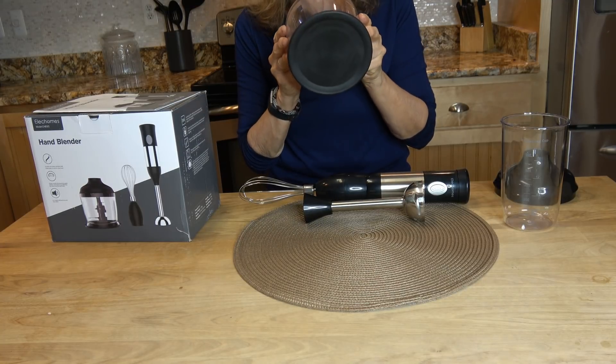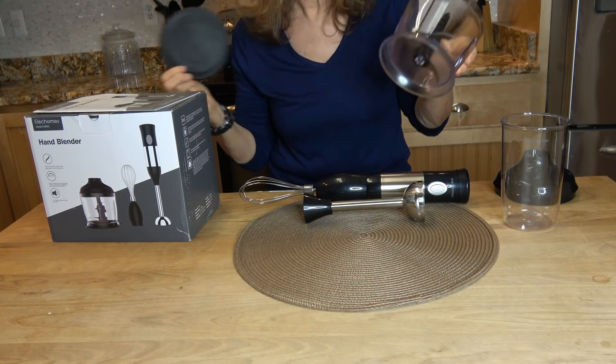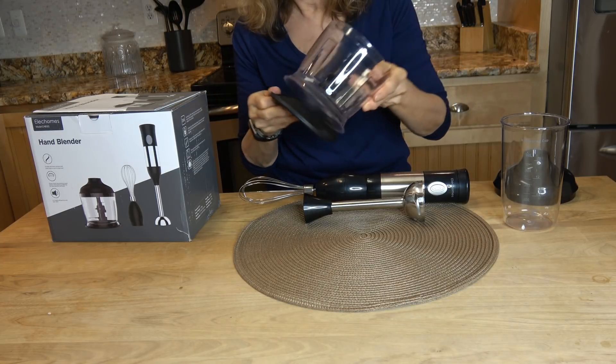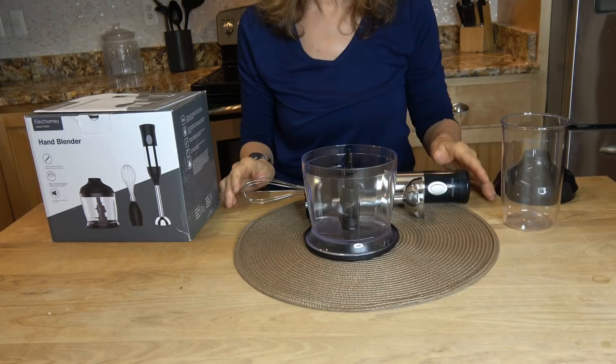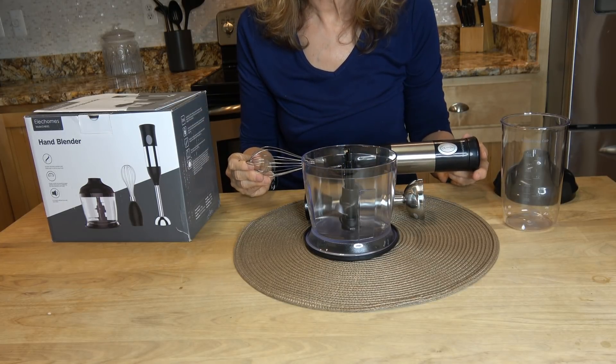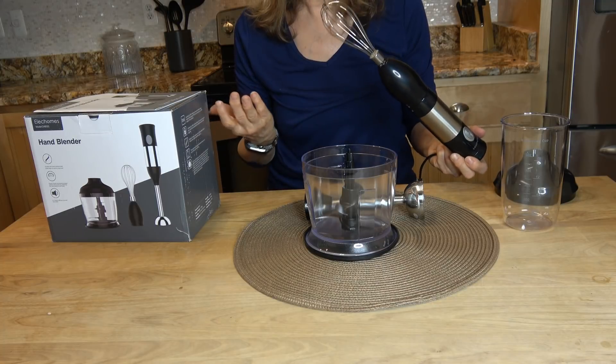The bottom has an anti-skid mat that actually comes off. I'll show you how this works in a minute. It has a 500 watt motor, and that's powerful enough to blend,